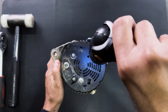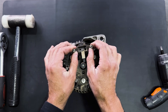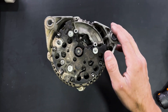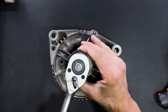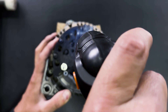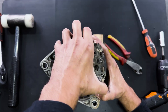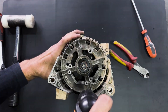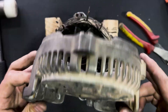We will disassemble this old car alternator. We will begin by removing the carbon brushes. We will dismantle the pulley and remove the diode rectifier. We will continue to fully disassemble the alternator.